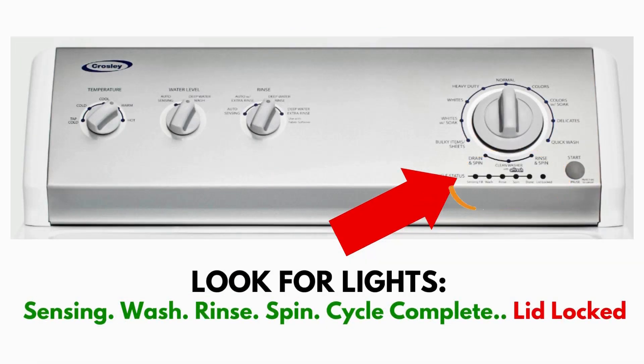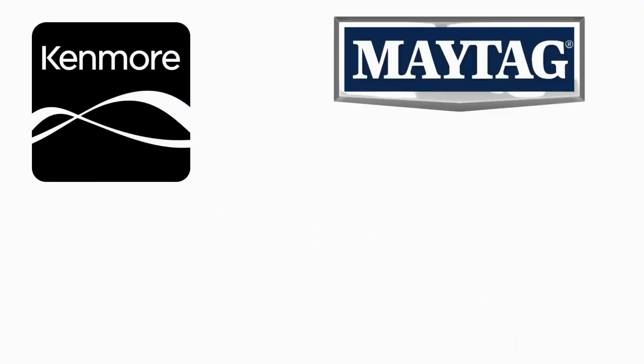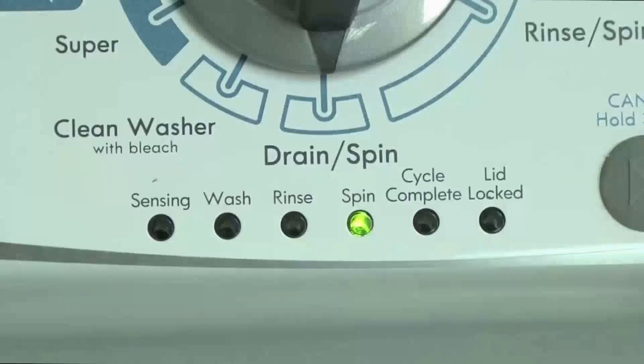This type of washer is called a vertical modular washer, VMW for short, which is the most sold washer in America and is sold by many different brands such as Kenmore, Maytag, Roper, Amana, Whirlpool and many others. The best way to recognize these washers are by the lights on the panel.